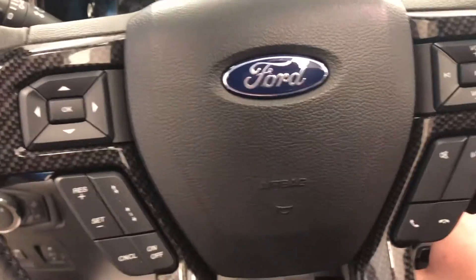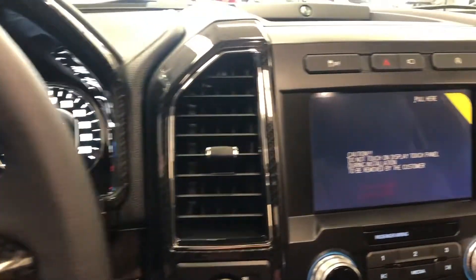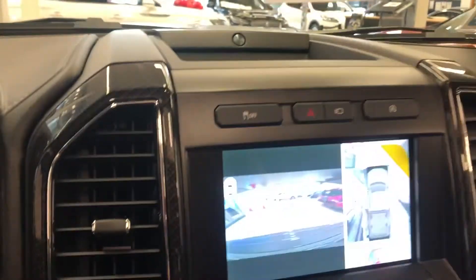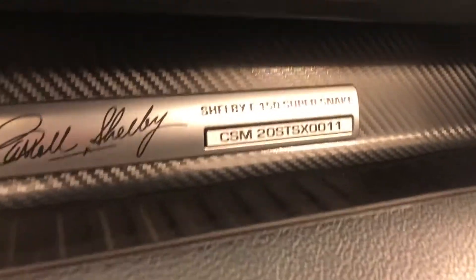They go big with these ones — adaptive cruise control, lane keeping assist, parking assist, and front cameras. They are totally loaded. And there is our badge — we got number 11 on this Super Snake.